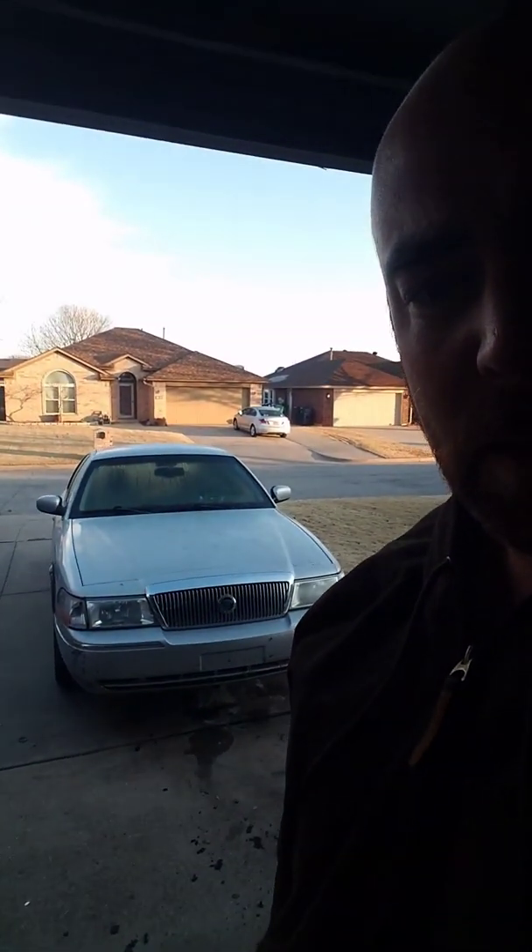So here we go. This is my 2003 Mercury Grand Marquis. It's kind of surreal — yesterday morning we headed to the junkyard. We got an ABS control accumulator pump out of a Prius, we got two taillights, we got a new hood, and we did a bunch of other digging around. We scored pretty well at the junkyard. Without further ado, let's see the outcome.